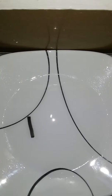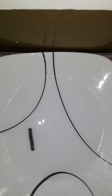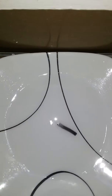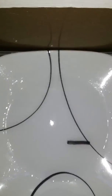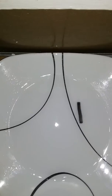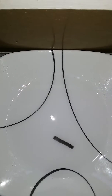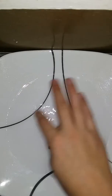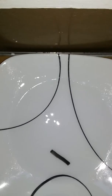And there you go. Now I have a floating line that I can do whatever I want with. This is how you make an Expo marker drawing float.